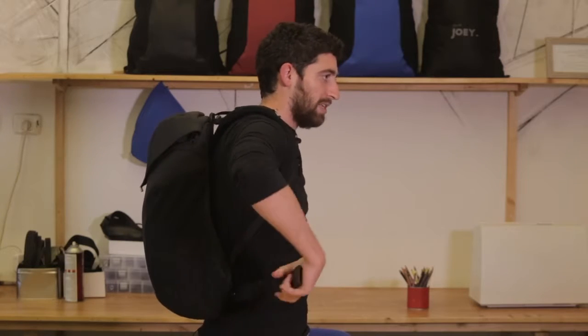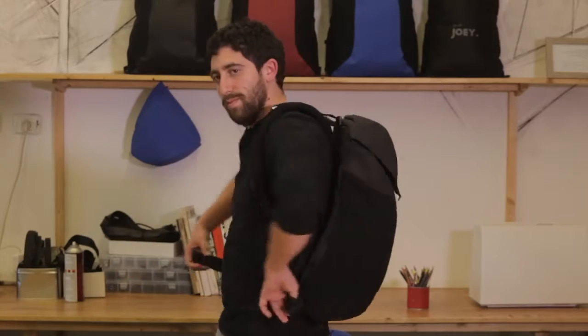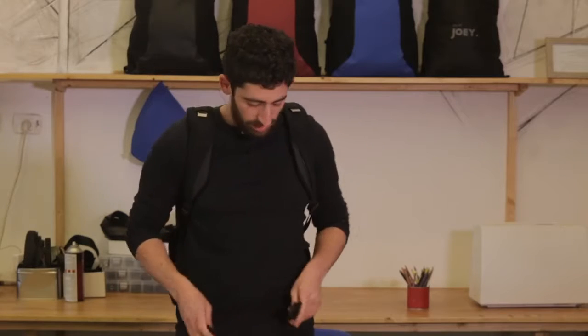Hi guys, Daniel here to explain another one of Joey's features. This time, the waist straps. Once you have Joey on your back, simply take the waist straps out of their dedicated pockets behind the hip straps and clip them together.